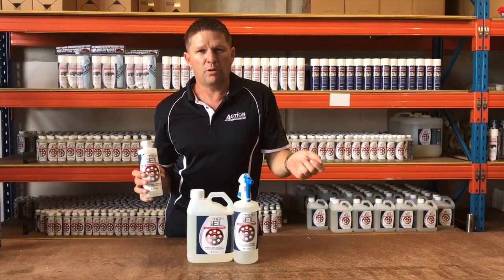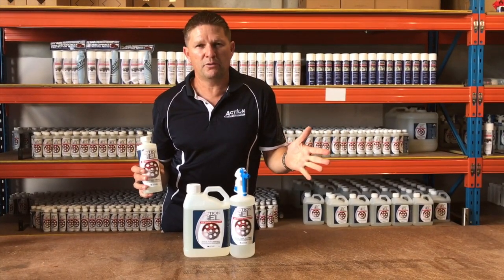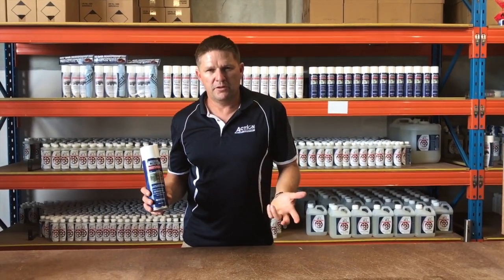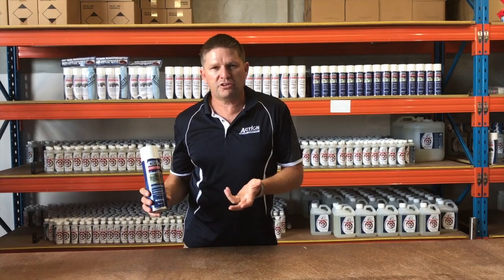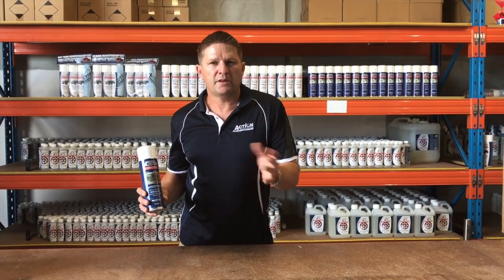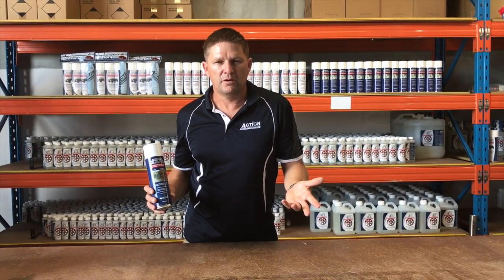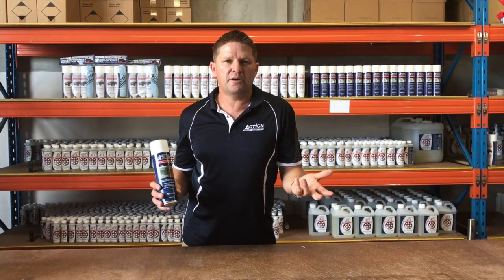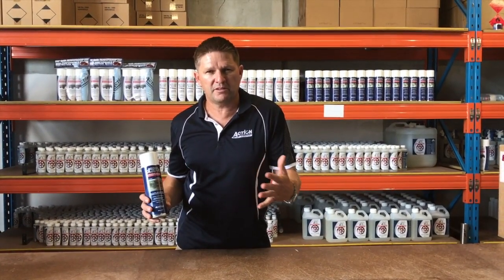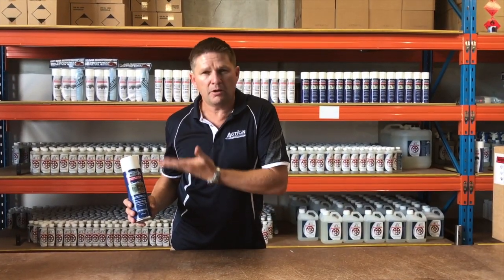Once again, just apply it thick, leave for 10 minutes and hose it off. It won't affect the paint on the walls and will not affect the tiles. In this instructional video we'll show you how to apply ActionClear to an external compressor unit — all over the cabinets, on the boards, and on the coils. We'll also show you the effectiveness of ActionGel in removing rust from a pre-existing rusted cabinet, after which you coat it with ActionClear.